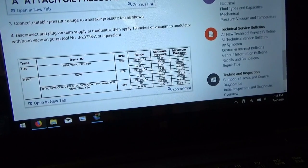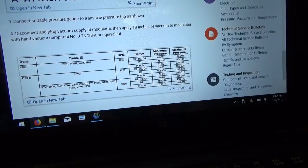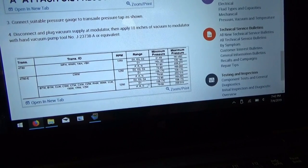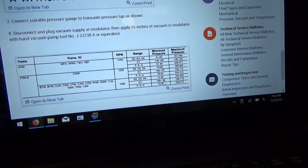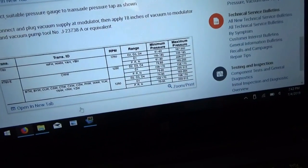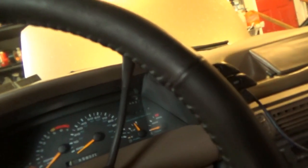In the D ranges we should have about 80 PSI — so it shouldn't change much from P/R/N through D2, D3, D4. In D1 we should jump up to about 160. Keep that in mind. Here's the scope — let's fire this thing up and see what our pressure is.